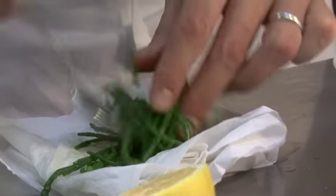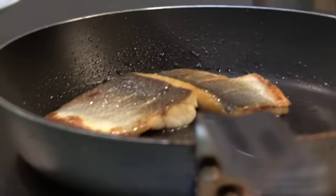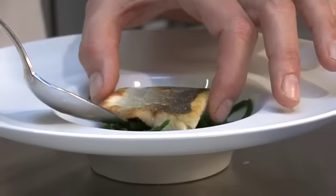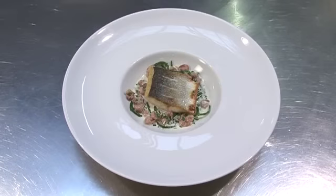Your dish is ready to serve. Just drain the samphire and get rid of all the excess liquid as it comes out of the water. Squeeze the lemon juice on the sea bass, then just finish with a little pour of the velouté.